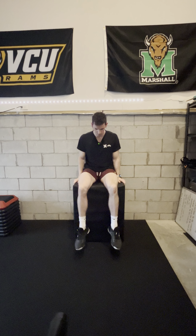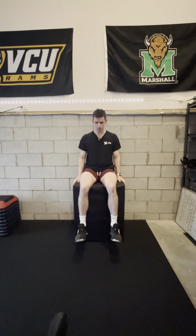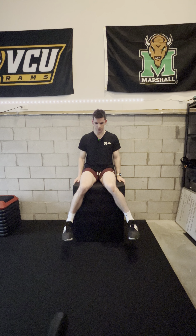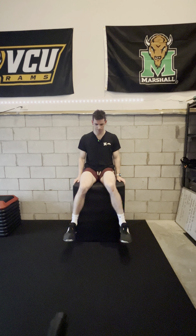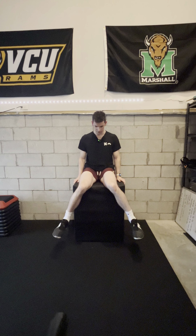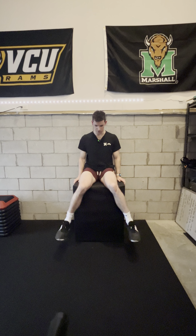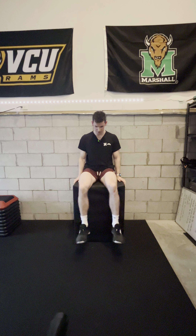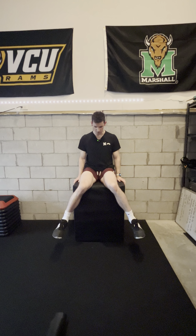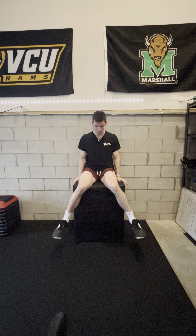The camera should be set up just like it is here, looking straight forward at you. For internal rotation, you're going to pull your toes up and take your feet as far apart as you can, then back to the beginning. Rep this out for about five to ten reps so we can get a good look at everything, and note if there's any pain, tightness, or anything like that.